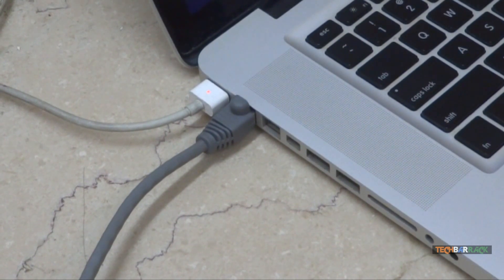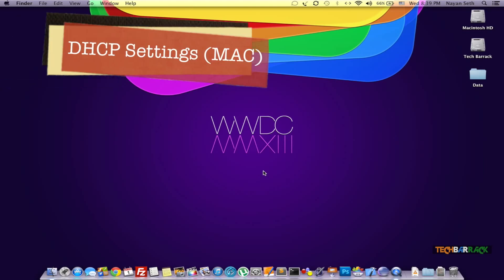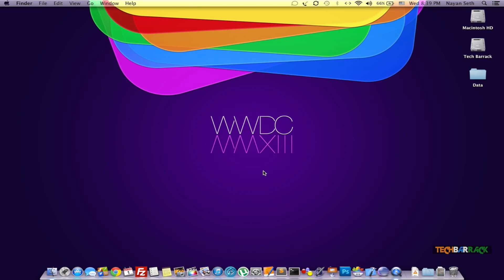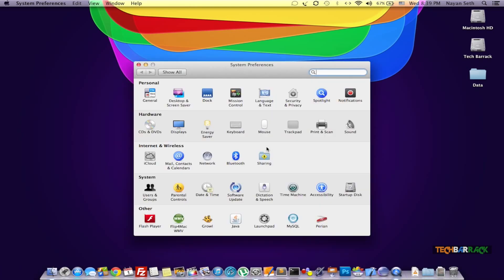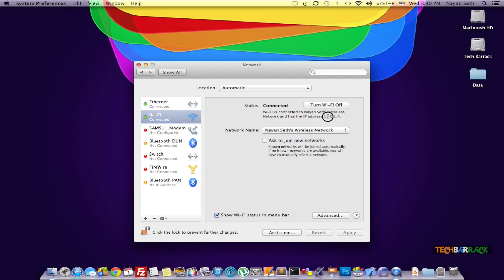Once you are done with the connection to your Mac or Windows, we will proceed with further configurations. Once you have installed AirPort Utility, just don't open it immediately. Make sure that the Ethernet connected to your Mac or Windows gets the IP address dynamically, that is through DHCP. On Mac you will go to System Preferences and go to the Networks section. Over there you should see the Ethernet is connected and you will have 'Using DHCP' selected, which will give you a random IP address to communicate with the Mac, Windows, and the AirPort Express. Make sure that your Wi-Fi is also connected.